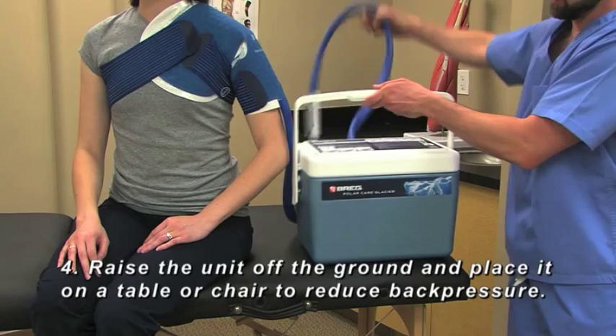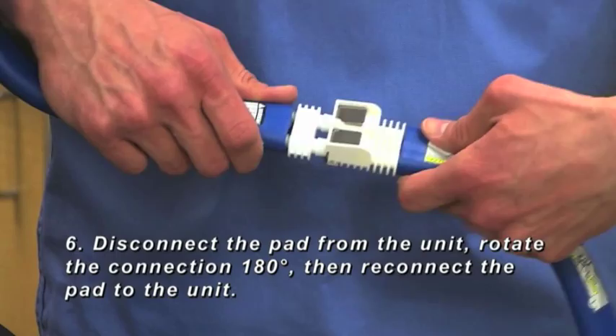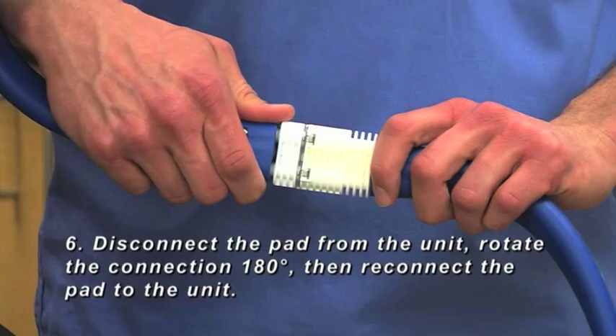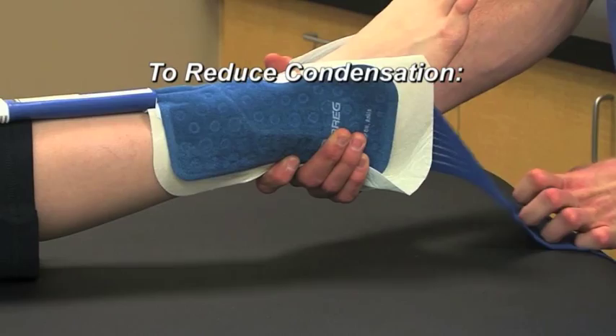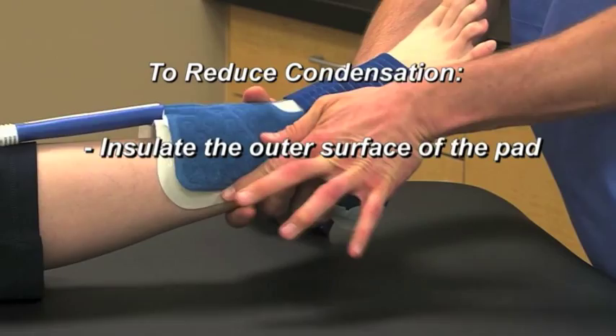Five: decrease the tension of any bandages or straps securing the pad. Six: disconnect the pad from the unit, rotate the connection 180 degrees, then reconnect the pad to the unit. If excess condensation appears on the surface of the pad, wrap the outer surface with an ACE bandage or similar material to prevent warm, humid air from coming into contact with the pad. Also, remove any warming blanket that traps warm, humid air above the surface of the pad.